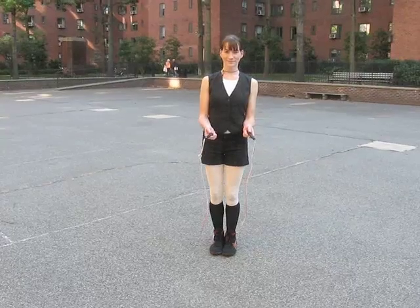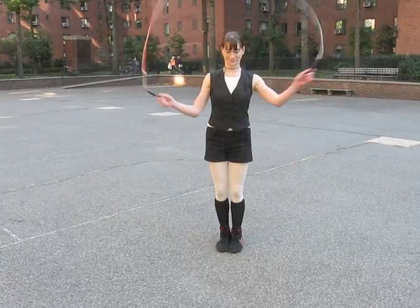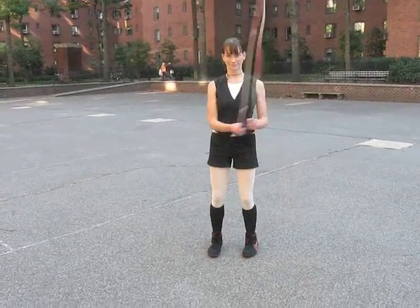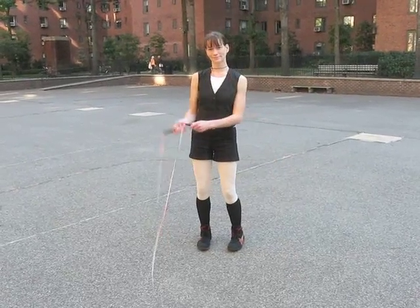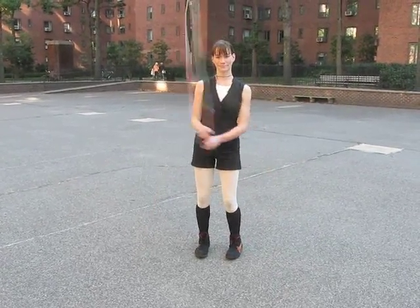She's got her elbows into her ribs, her hands are about a foot apart or so, and she's got that swing going where her right hand is crossing over her left towards her left hip, and then that hand opens up back to the right hip. You'll notice that her hips are swaying, and that helps to keep the momentum of the rope going.